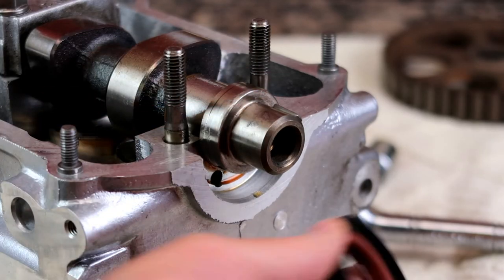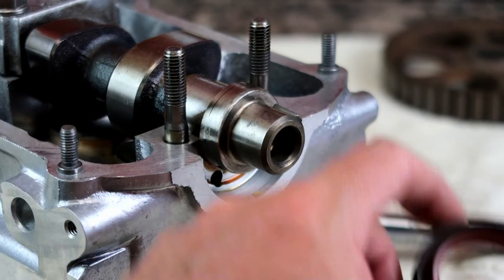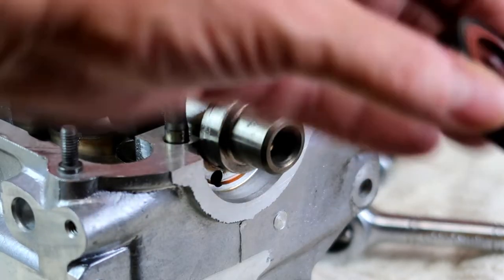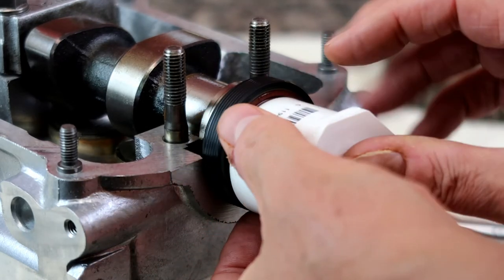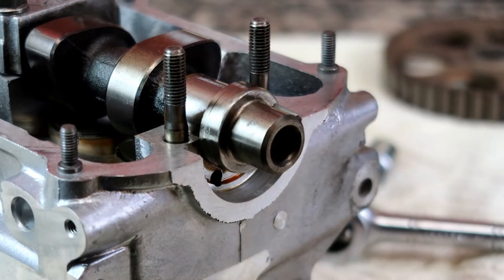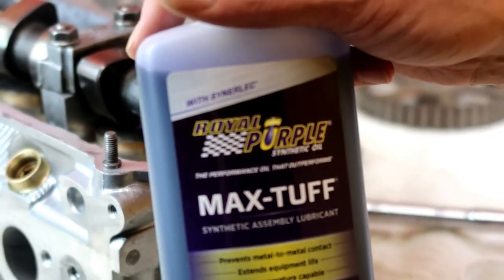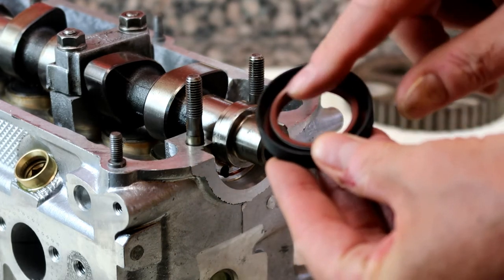Here's the end of the camshaft with a brand new seal ready to go. The flat side faces out, so the cup side gets pushed in over the camshaft itself. This is where the PVC end cap tool comes into play — it'll fit right on here and I can drive the seal in so it fits perfectly. First, let me get the royal purple assembly lube and make sure there's plenty of lube on the outside of the cam end as well as on the inside of the seal.